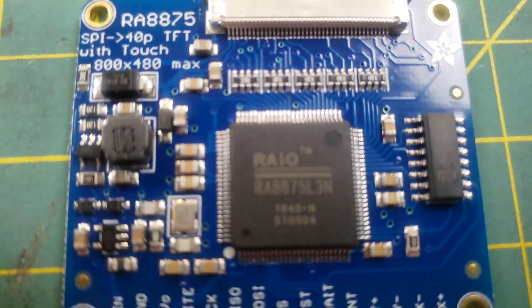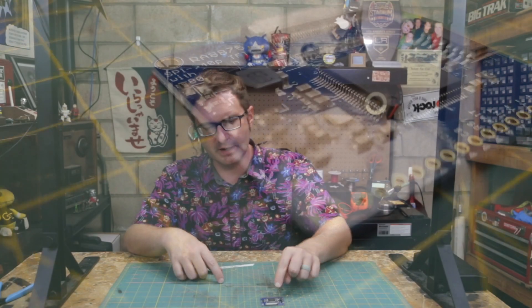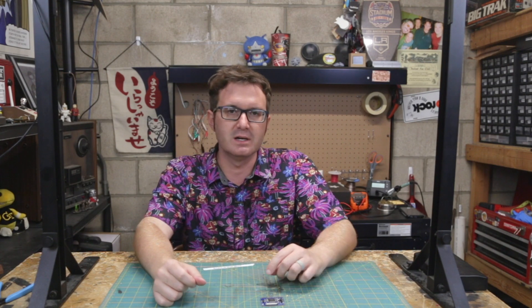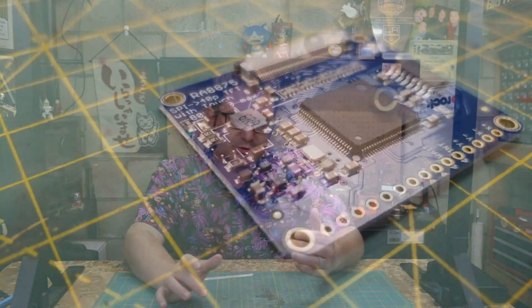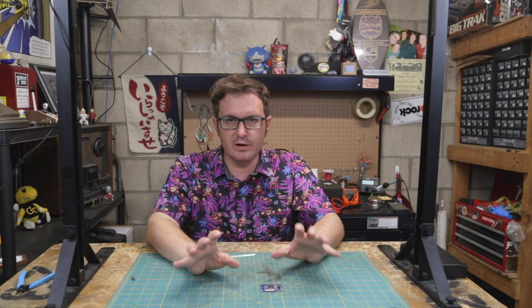This is the Adafruit RA8875 driver board. It is an SPI serial parallel interface driver board for a 40-pin TFT screen, built around the RAIO RA8875 chip, which can drive up to an 800x480 display based off of a microcontroller — in this case the Arduino Uno. It's got backlight control and a regulated power supply, so you can run three to five volts in nominally, and it will also regulate 3.3 volts out for a separate touchscreen controller. I'm going to be using this as part of Project Color Time as the driver for the main LCD screen that's going to display whatever color coordinates with whatever time it is in hexadecimal.